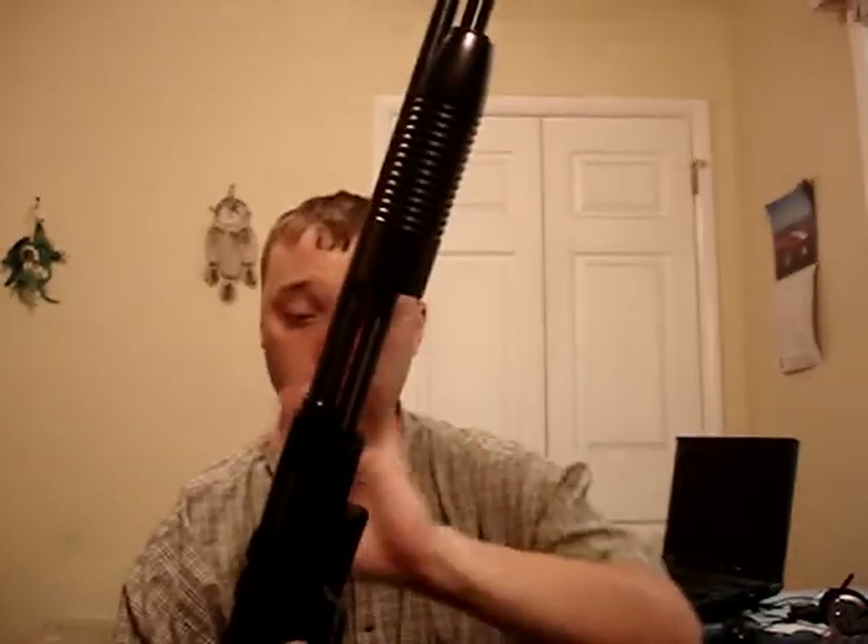Between the mag tube, the pouch, and the stock saddle, I have 28 rounds at my disposal. That's what I like about a .410 over a 12 or 20 gauge — the magazine capacity. You can hold more ammo on the weapon itself without significantly affecting the overall handling and weight.